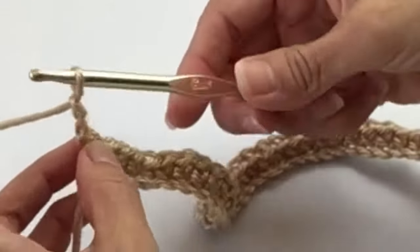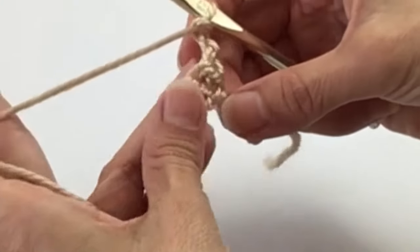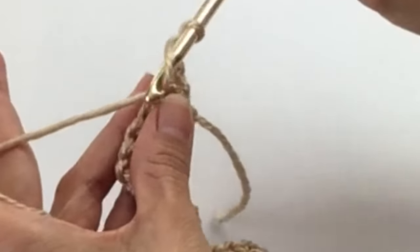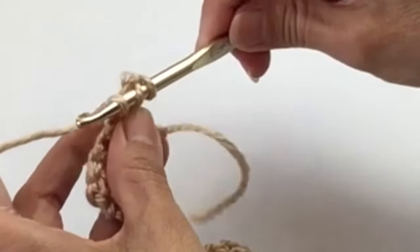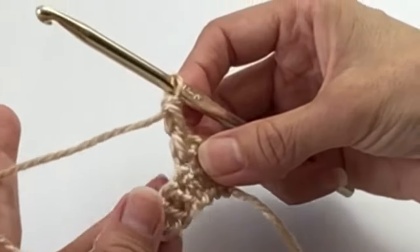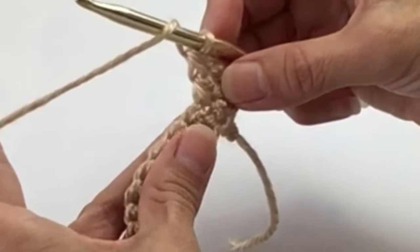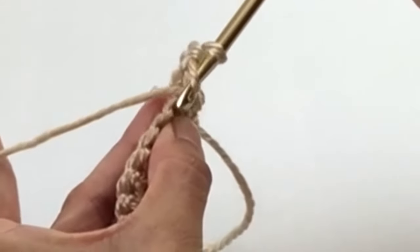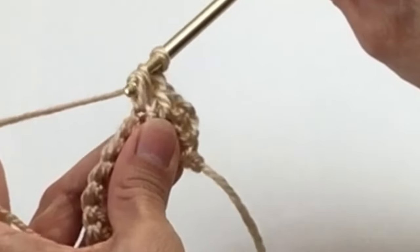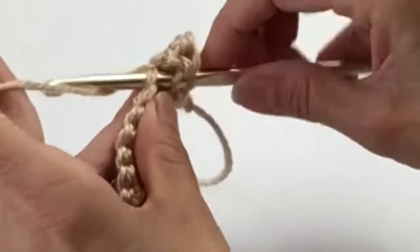Now we're done with that first row of single crochets. Chain two, turn. Now we are going to do a row of double crochets — skip that very first space, start into the next space for a double crochet, and then double crochet all the way across for 64 double crochets. Refresher: pull the yarn around the hook, insert into the next space, pull the yarn through, three loops on the hook, pull through two loops, pull through the next two — and that's a double crochet. Continue across.